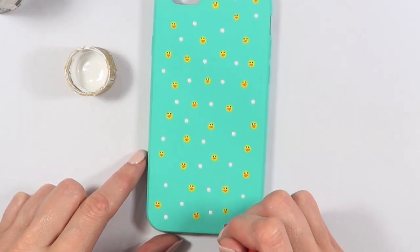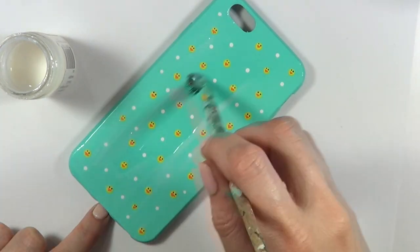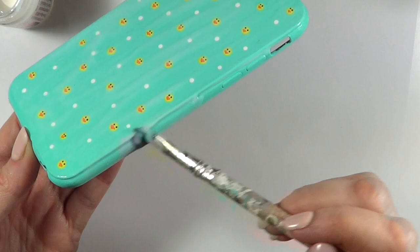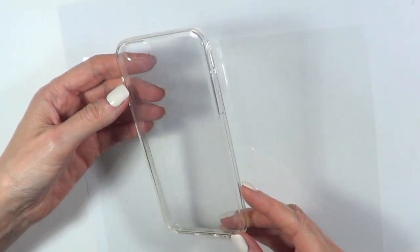I'm going to be applying some gloss — the one I'm using is by Sculpey — and I'm going to be using the same brush I used at the beginning. And yeah, this is it for this phone case. Now let's move on to the next one.